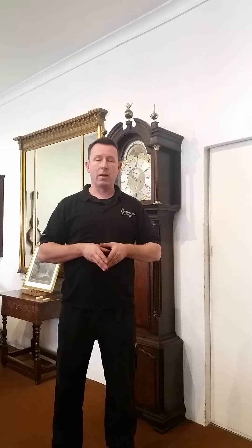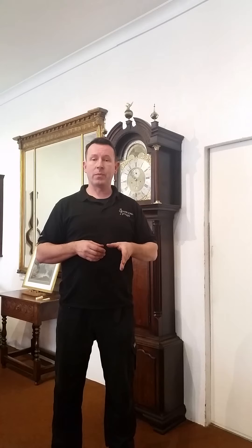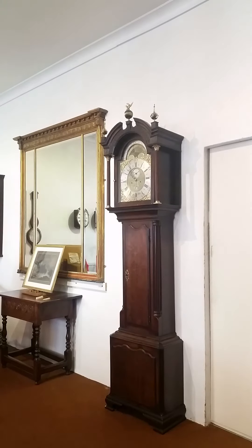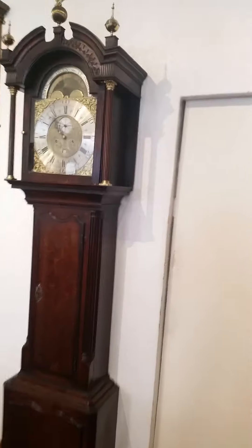Thank you very much for listening. If you have any further questions, you can visit us on our website at www.snowdoneyantiques.co.uk or you can email us at snowdoneyantiques@gmail.com. Thank you very much.